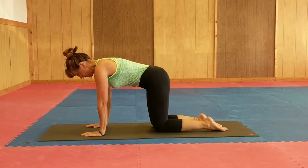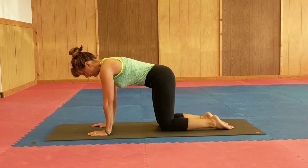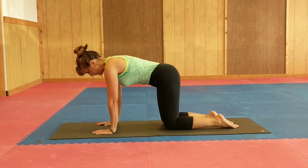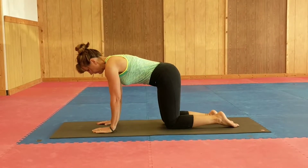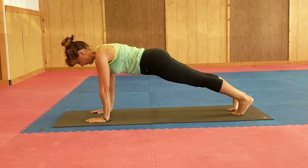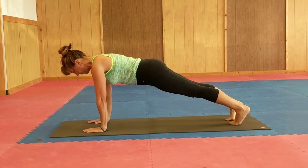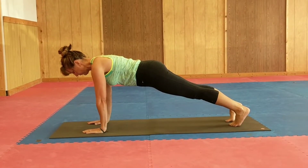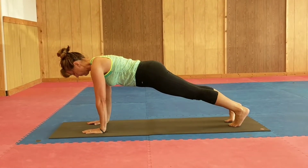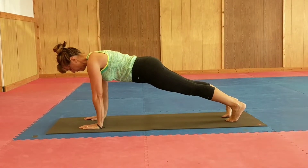Here we are showing entry into the plank challenge. Right now we're just in table pose. This is how you might start your plank challenge, and then we'll come into plank pose to show you what plank looks like. The arms are straight into the earth, the thighs are engaged, the eyes are down, cervical spine is neutral, feet about four or five inches apart, looking nice and good here.